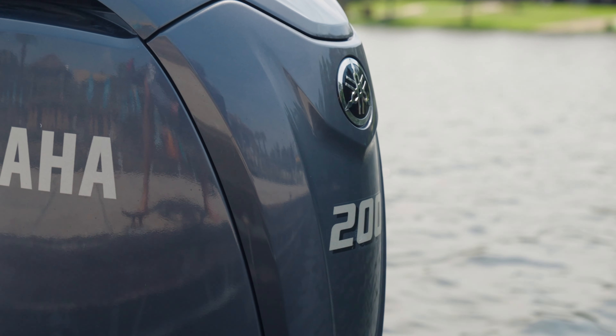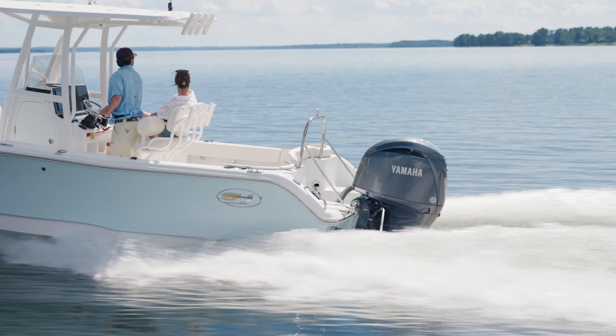This 229 Ultra comes equipped with either a 150, 200, or 250 Yamaha. It's going to come standard with Garmin electronics — the standard is a 9-inch screen, but this boat has been upgraded to a 12-inch screen. It also comes standard with your wireless remote charger and JL audio with six speakers.